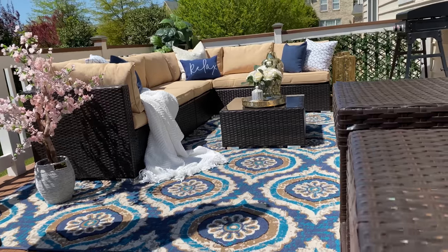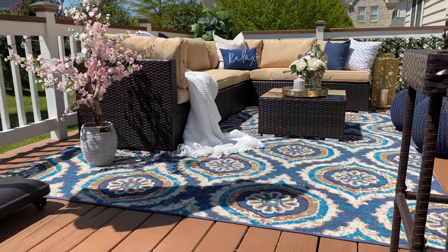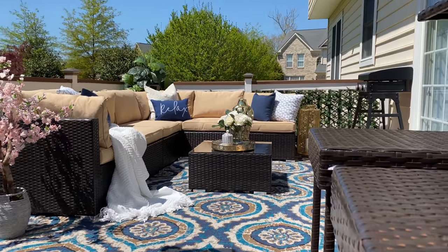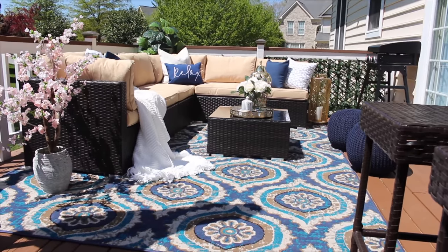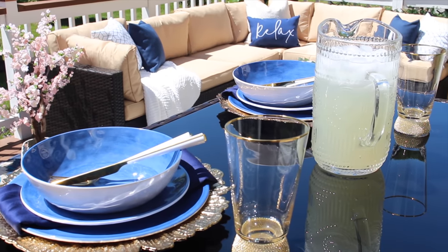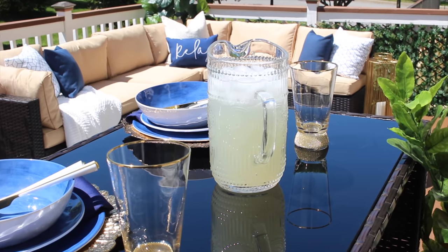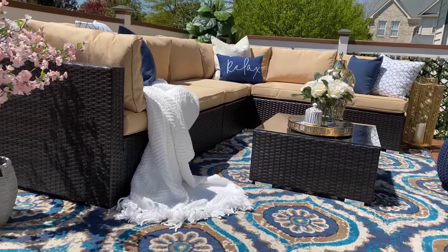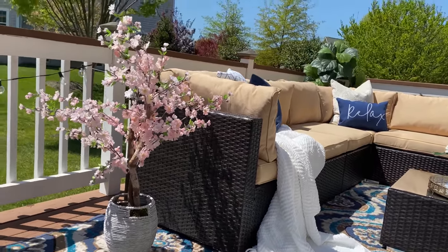For the color choice I decided to go with navy blue, white, and some creams. I thought it would be a great opportunity to bring color to our outdoor space — you already know I love navy blue. I love how it makes the space feel cherry and inviting. I absolutely love everything about how it turned out, especially my sectional, all the pillows, and that 'relaxed' pillow from Wayfair.